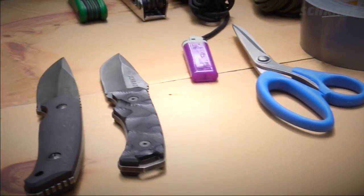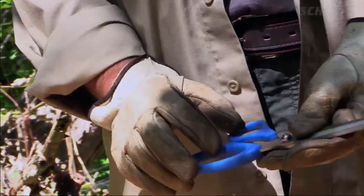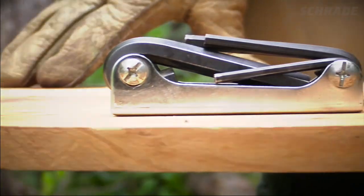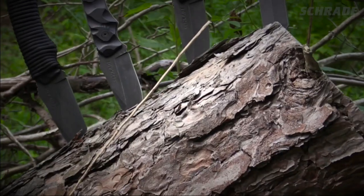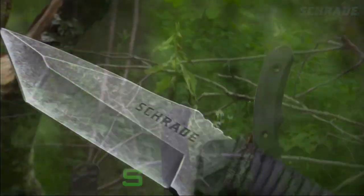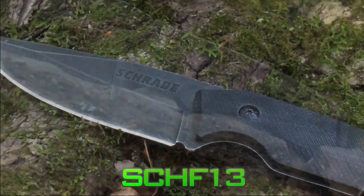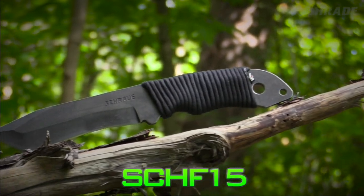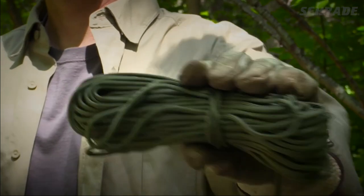Before we get started, we'll need a few things: duct tape, a flathead screwdriver, scissors, a pair of gloves, a lighter, an Allen or possibly a star wrench set, and a fixed blade knife like our Schrade SCHF-12, SCHF-13, SCHF-14, or SCHF-15. And a length of quality 550 paracord.